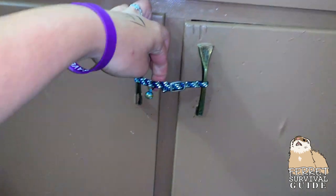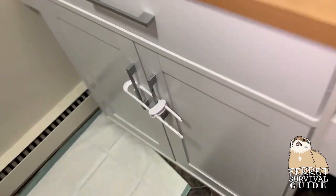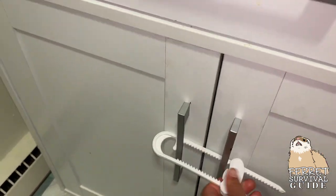Some ferrets will learn how to open up your cabinets. You can use any child locks for these. If they're double doors, you can DIY with a collar, hair tie, or anything else that ties together. Or just put something heavy in front of it.